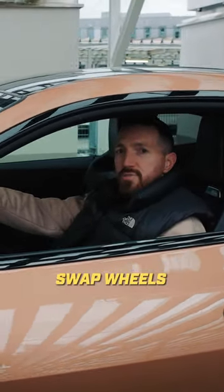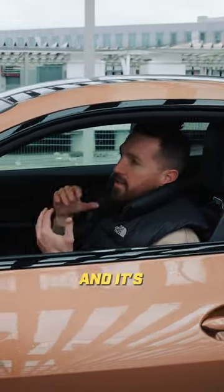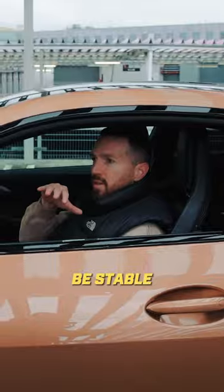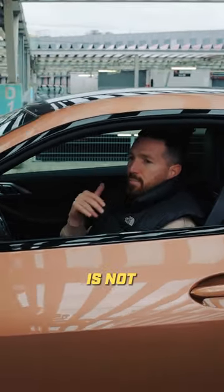One nice shot we always do is the barrel roll. We always swap wheels for our customers, and it's very important to showcase the wheels. It's a nice shot for Instagram and even for YouTube Shorts because you have it in vertical format. You need to be stable — not too fast, not too slow — and you need flat ground which is not bumpy at all.